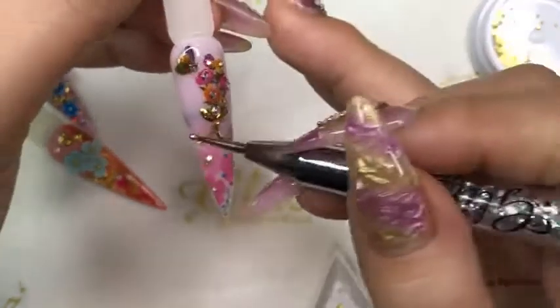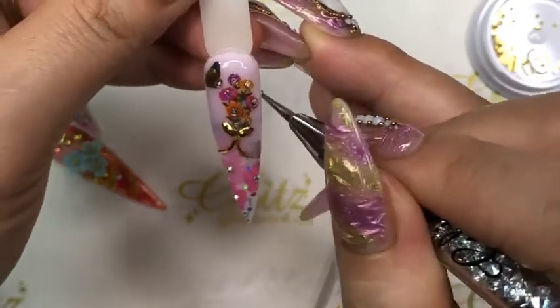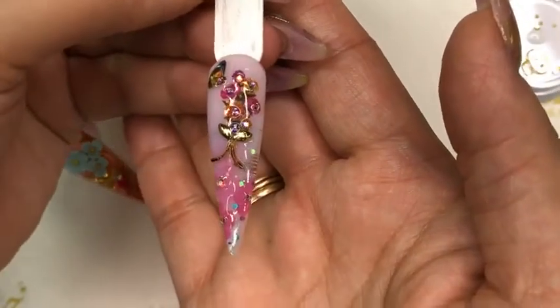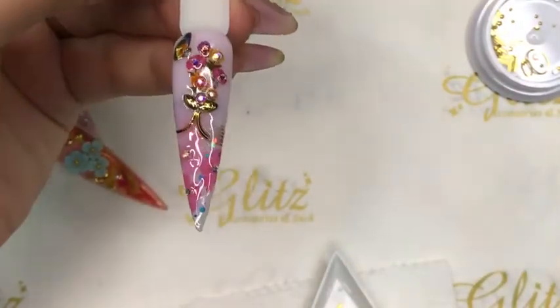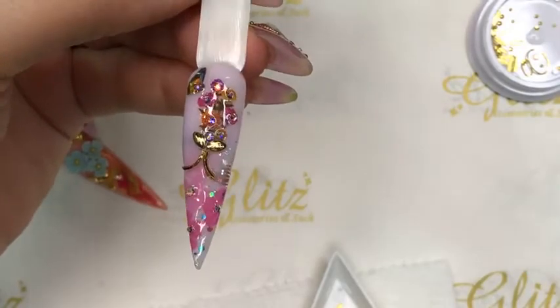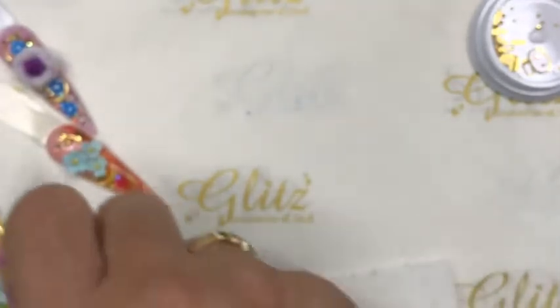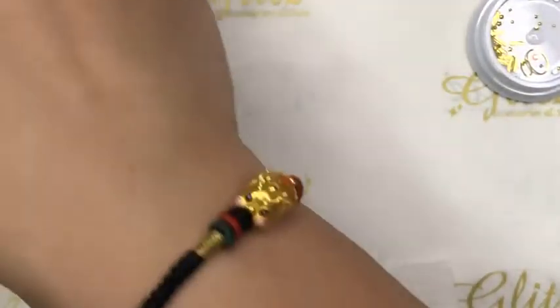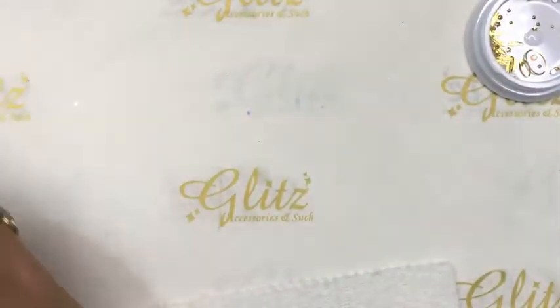I do a lot of dramatic nail art and I have messages from regular customers asking — Nancy, can you go back to the basics? Do some cute crystal placement and simple designs. Absolutely, we can do that! Let's give you some ideas for the subscription box. I don't know if you got yours yet, but I hope you enjoy. So many foils — I still want to do other foils, so we'll definitely have to do it on the next live video.